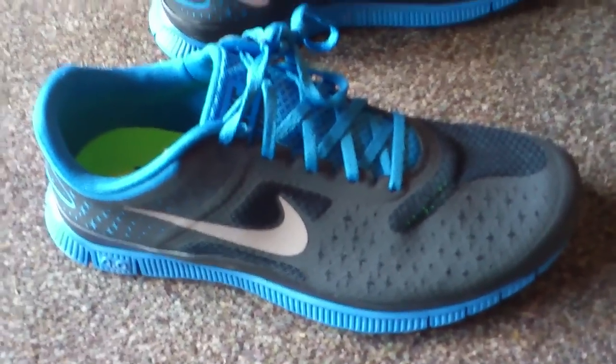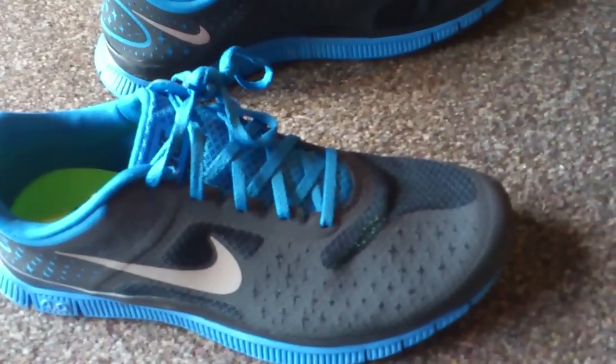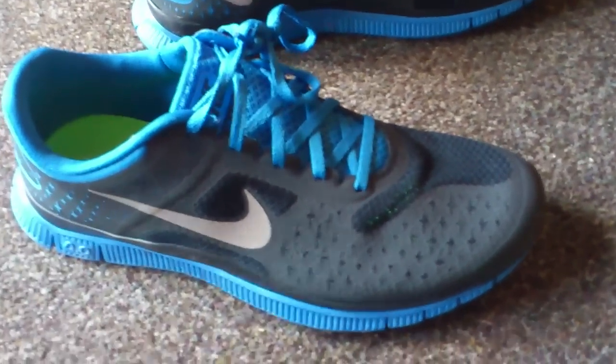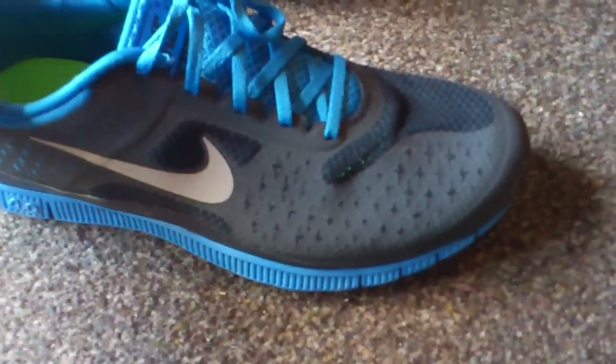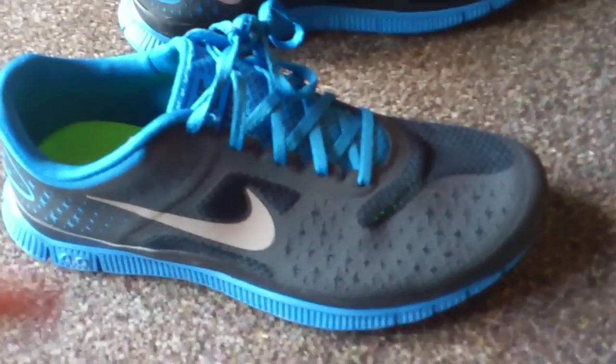In this video I wanted to do a quick review of these Nike Free Running shoes, 4.0 version 2. I have worn these shoes once to test them out, and after taking them for a run...